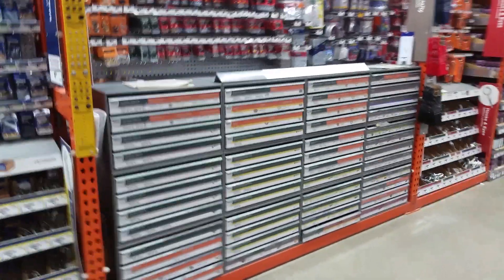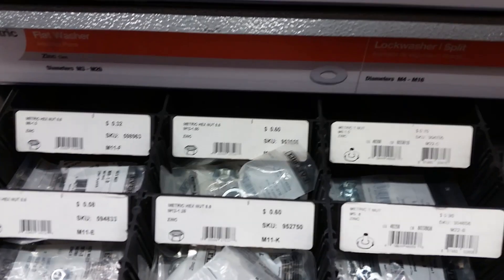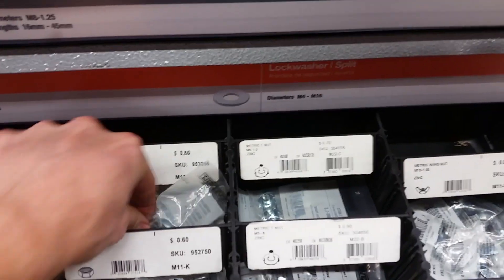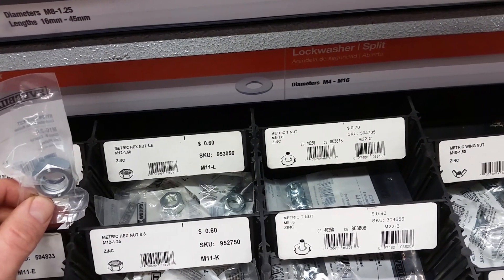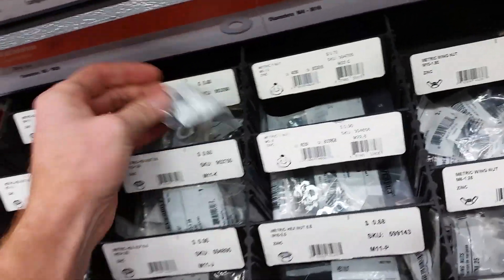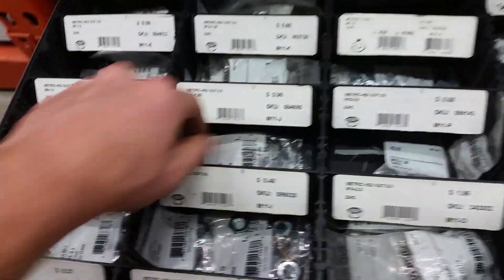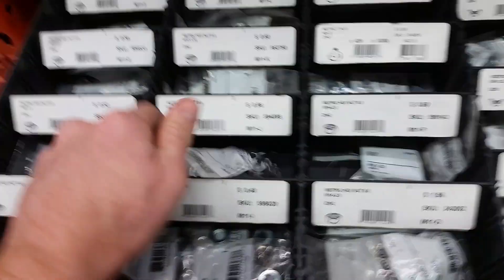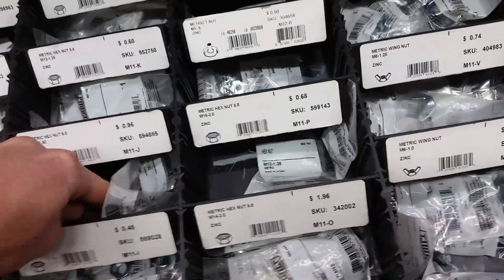All right, Home Depot — we need M12 by 1.5. So 12 by 1.5... that looks way too big. Why does that look too big? Because it is way too big — that's an M16. All right, there we go. M12 by 1.5, and we'll get an M10 as well, in case I need to cut those threads down even more.